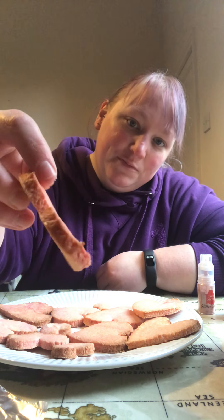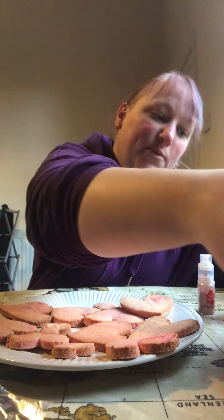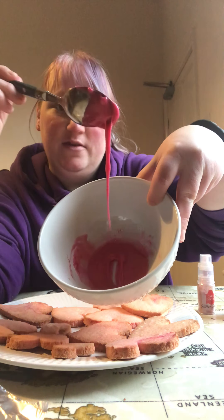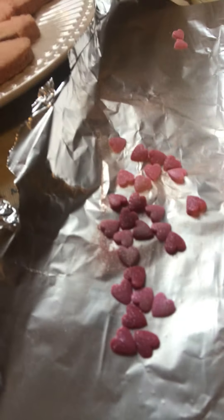Hello, I'm back — our biscuits have cooked, so we're going to decorate them now. I've quickly made up some pink icing, and I've also — see if you can see it — glittered some of the little hearts with the edible glitter spray. So now we have a choice.